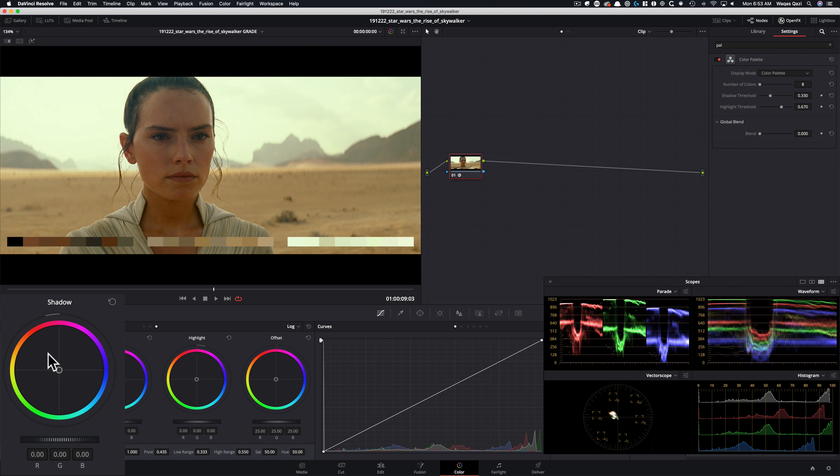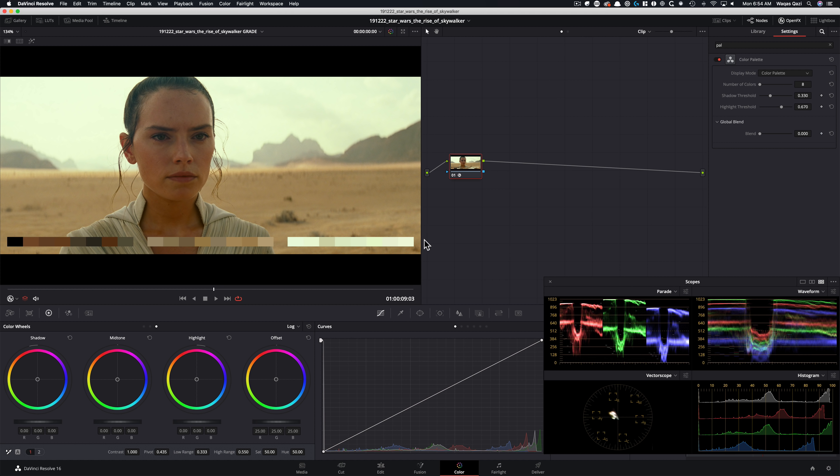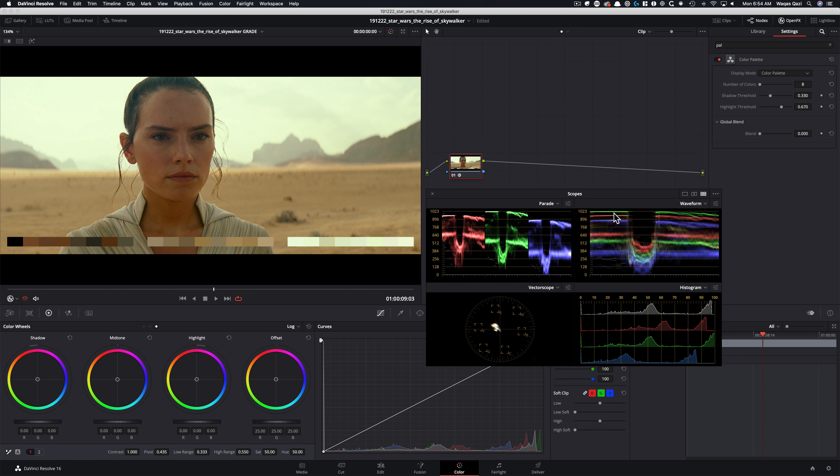Nothing even goes into our reds — it just stays right here. We've got some green around here, and if we look at our whites, they're more like off-white; they never get pure white. So that's the color story. Now look at the scopes and analyze what's happening. Look at where the greens are — that's what's creating that sky. The reds are sitting underneath the greens and blues. The contrast is not really pushed, and you can see that in the shadows. It's not a highly contrasted shot.